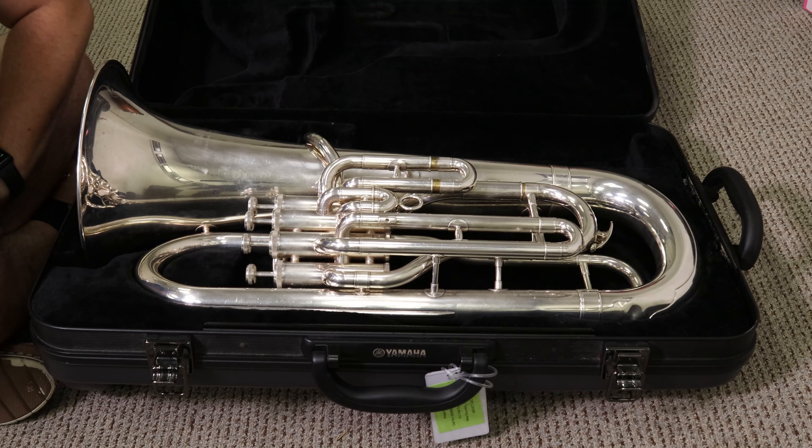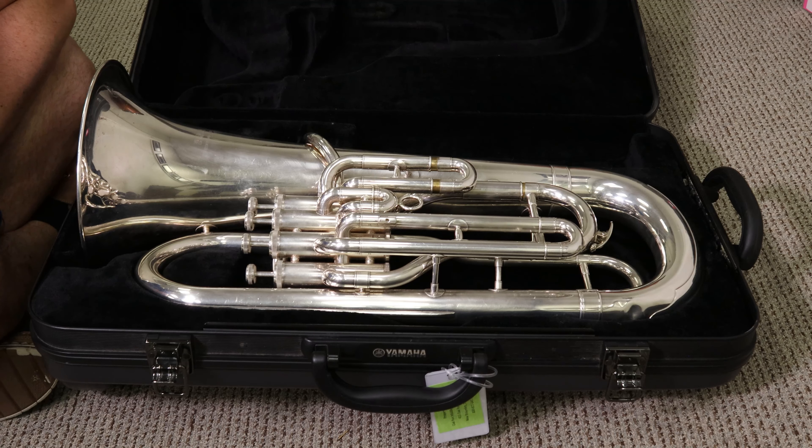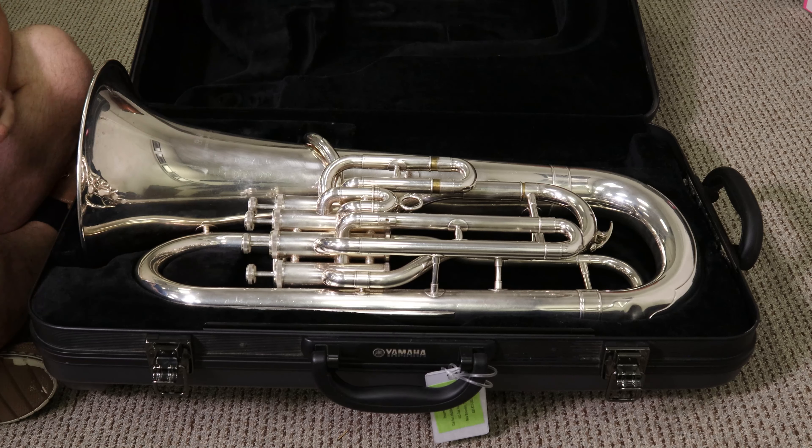So euphoniums — we're going to talk a little bit about the parts of the instrument. These are the main parts. There are a lot of other smaller things we're going to look at later, but the main parts of your instrument, just looking at your case.